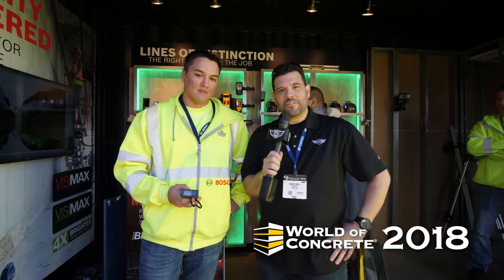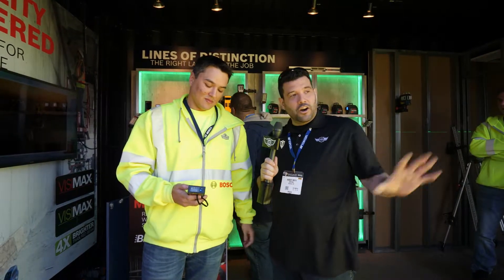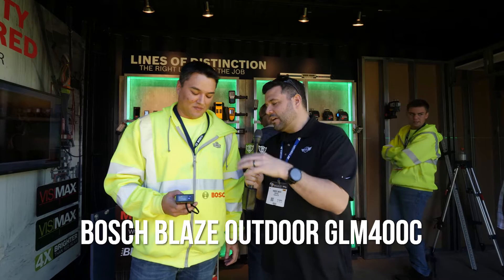Hey guys, welcome back to the 2018 World of Concrete. I'm here with Brandon from Bosch. Brandon, we've heard people are already talking about this — a special new outdoor laser that's shocking everyone that sees it. What can you tell us about it?